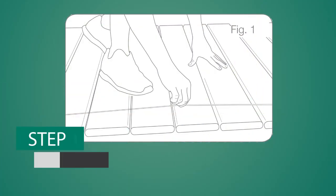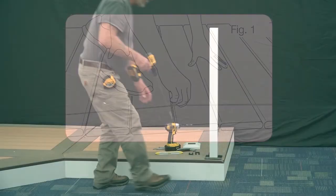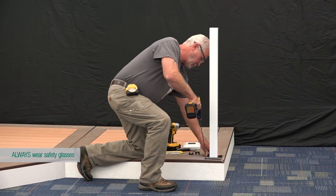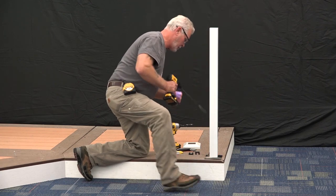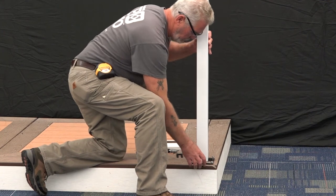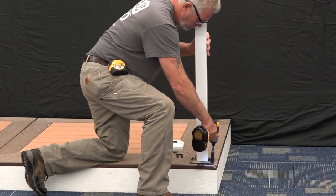First, determine the desired rail placement. Snap a line onto the deck to ensure that all posts are aligned properly. Be sure that sufficient mounting structure exists in the areas to receive the posts and install blocking if necessary. Plumb the posts using the shims provided. Secure the posts in place and install a trim ring onto each post.